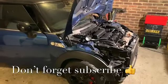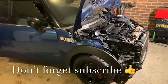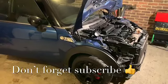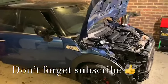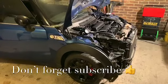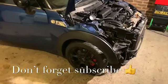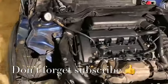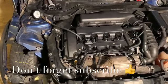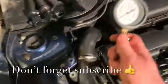Welcome back to the channel, this is Part 15 on the Mini. It's Saturday morning so I thought I'd carry on with this one. I hope everyone had a great new year. So it's turning over but won't start, so it's back to basics. I'm going to start with the compression — I've got a compression tester.